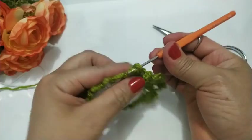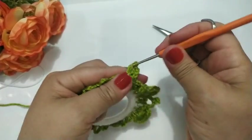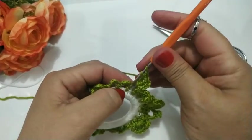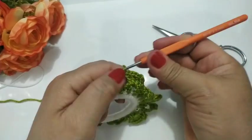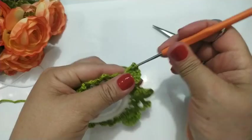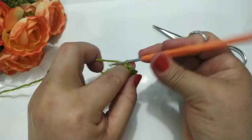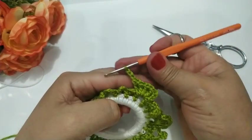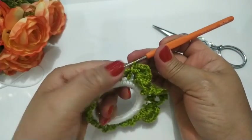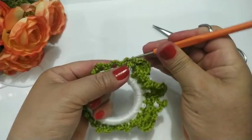E vou trabalhar aqui dentro: um ponto alto. Uma correntinha de separação. Outro ponto alto — ficou dois espacinhos. Próximo: uma correntinha de separação, dentro do mesmo espaço, um pontinho alto. Três espaços. Próximo: uma correntinha de separação, dentro do mesmo espaço, um pontinho alto. Quatro espaços: um, dois, três, quatro. Agora eu vou subir três correntinhas, dois e três. E volto aqui pra dentro e faço um ponto baixo. Fiz meu ponto baixo — ficou agora cinco separaçõezinhas aqui. Aí eu vou pro próximo e faço um ponto baixo.